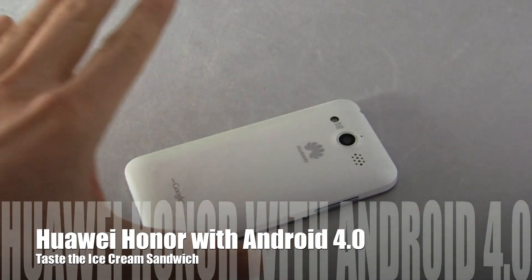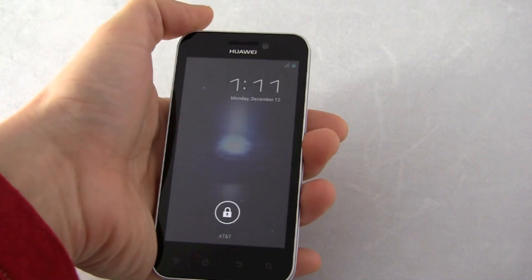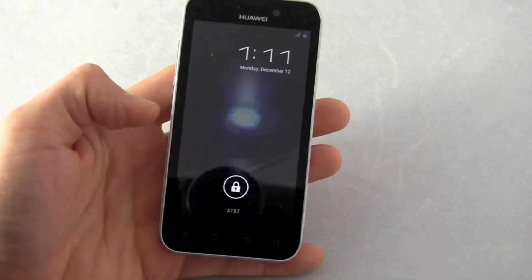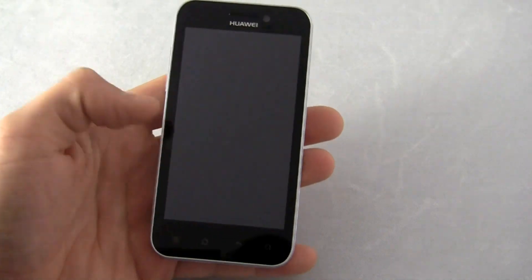Hi friends, Marin with Intu Mobile. We have the Huawei Honor here and Huawei did something very neat. They're working on updating the phone to Android Ice Cream Sandwich and they put out a pre-release version of the software. It's pretty much for diehards and enthusiasts, so of course we had to put it on here.